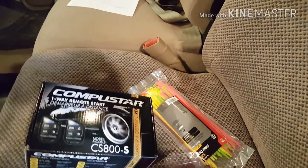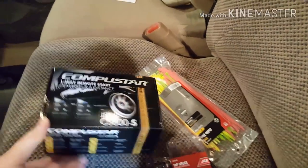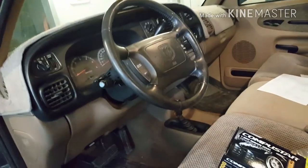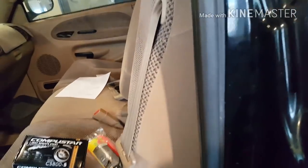Hi everyone, today I'm going to be showing you how to install a remote starter on a 2001 Dodge Ram 1500. This is the 5.9 liter V8 and it's the extended cab, or quad cab as Dodge calls it.